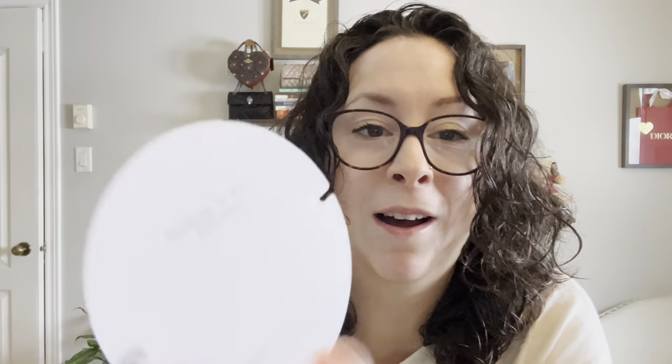Let me take it out of the little tin without damaging it. On the back there are little cords so you can adjust it to your wrist. So we're both going to be supporting the foundation. Let me put these on because I wanted to wear them today. This is handmade in Bali, Indonesia.